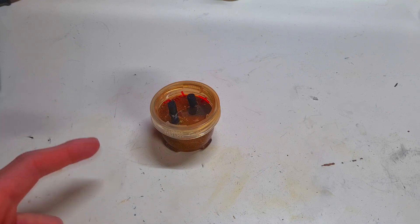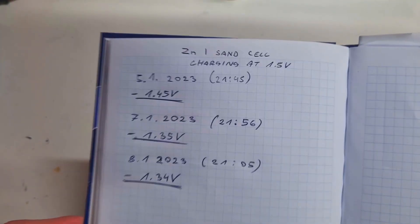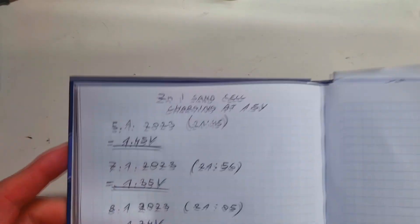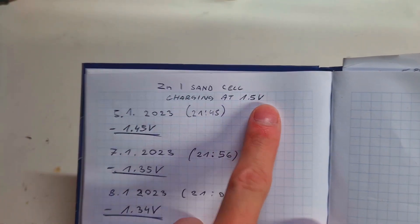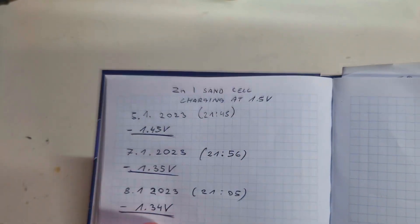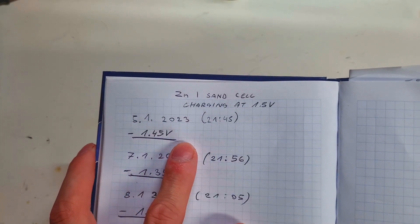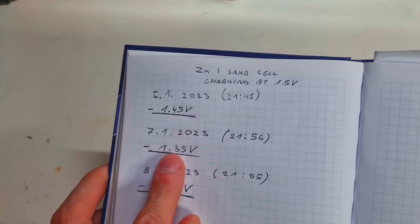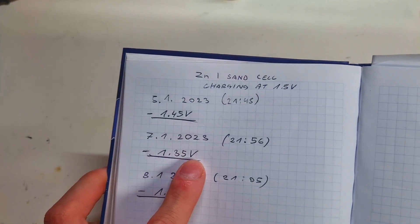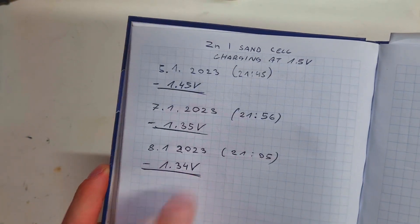Three days ago I fully charged this cell with a voltage of 1.5 volts, and after charging I got a cell voltage of 1.4 volts. This cell was charged at 1.5 volts. On the first day after charging finished, I got a cell voltage of 1.45 volts. After two days I got 1.35 volts, and after three days I got 1.34 volts.